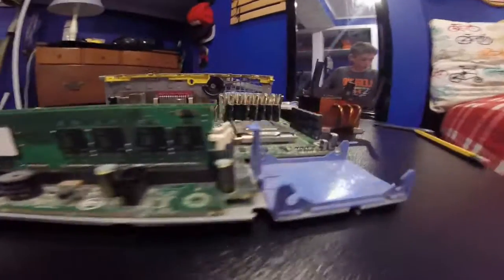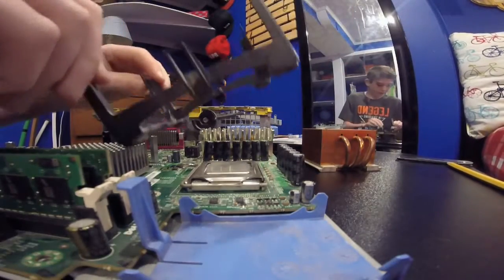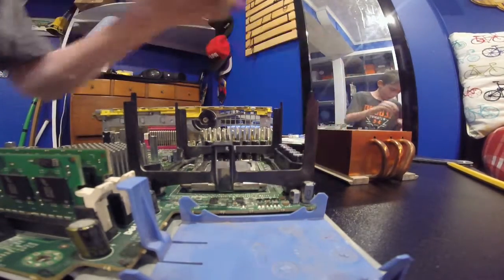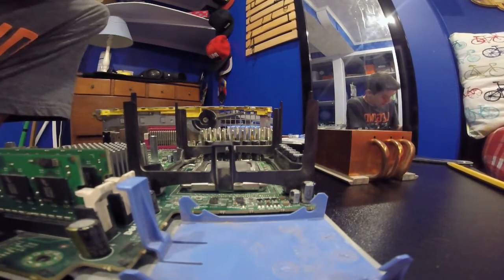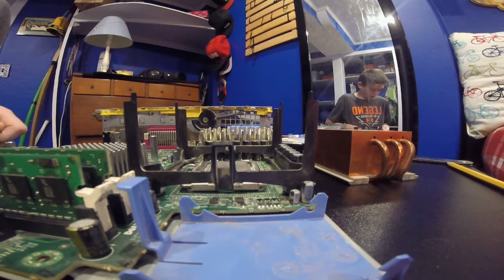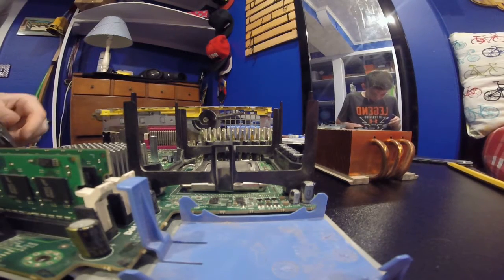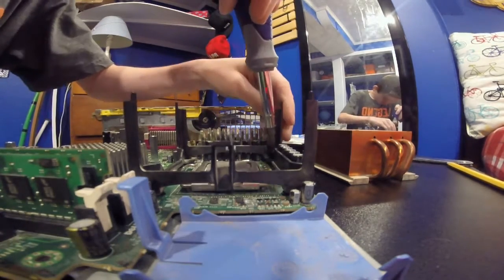Now I'm going to work on the heatsink holder. We're going to put the heatsink holder in just like that, and make sure it's seated properly so it doesn't get moved. We're going to take our long black screws and a Phillips head screwdriver and install them — just like so. Good to have a magnet when you drop screws. Put that one in right there.